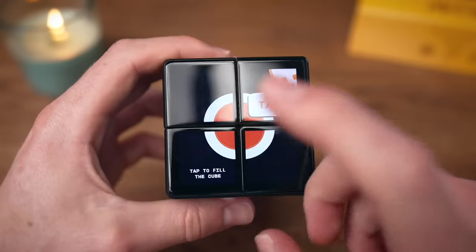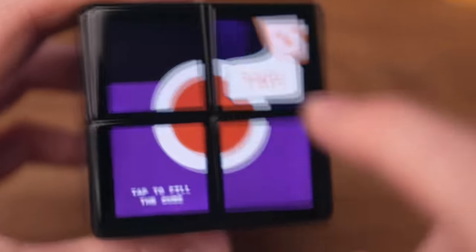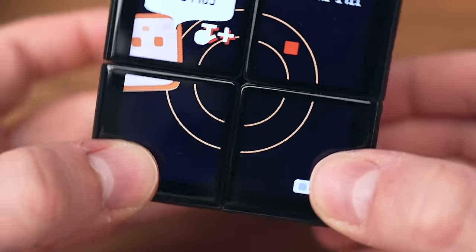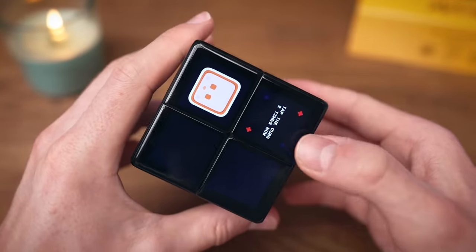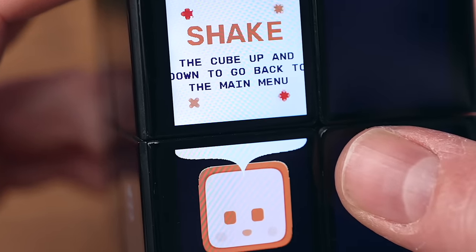Tap, tap to tilt the cube. Collect all shapes — this cube actually has a gyroscope! Put the white highlight on me and tap two times. This is actually a really cool way to learn how to handle the cube. Shake the cube up and down to go back to the main menu.